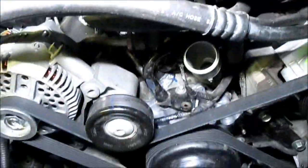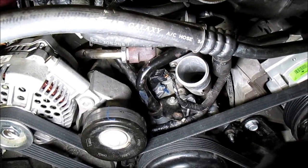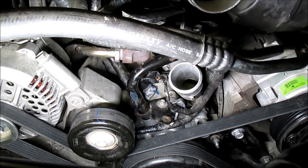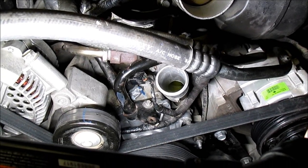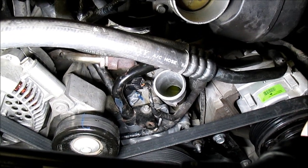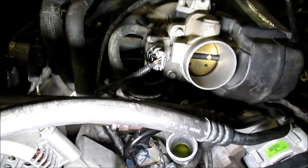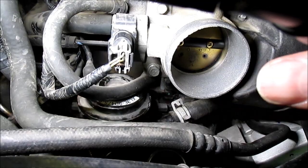Got the cam sensor part put on with the wires plugged in. I have the heater pipe inserted into the water pump — put a little more RTV on the o-ring before sliding it in and felt around in there to make sure there wasn't any reason it wouldn't fit. I'm a little worried it might leak since it was disturbed, but the hose clamp is on.